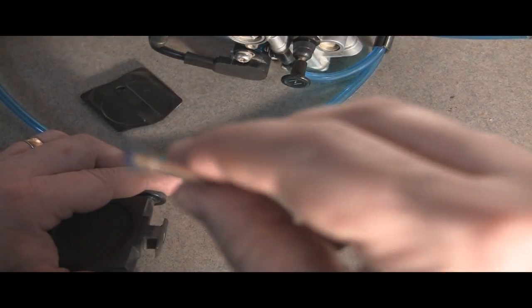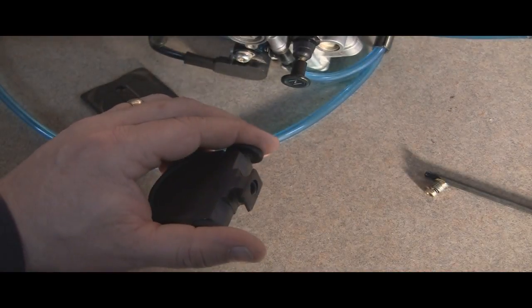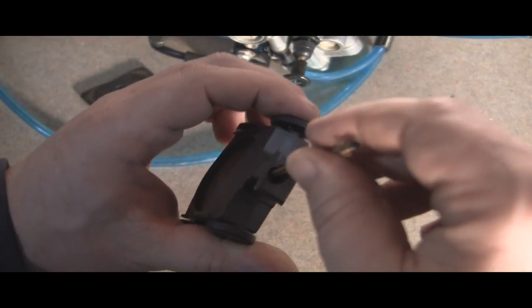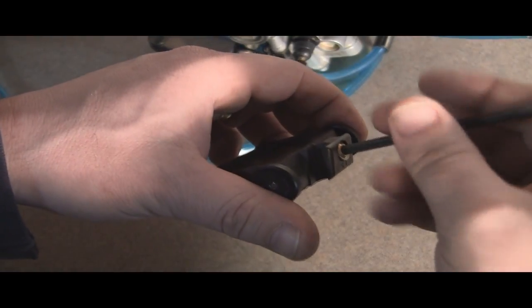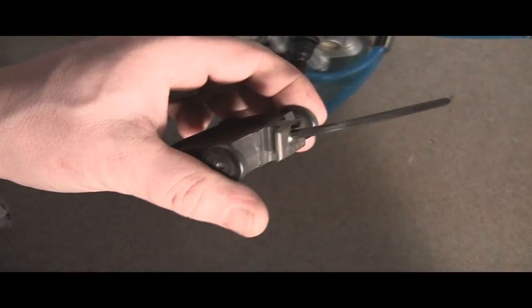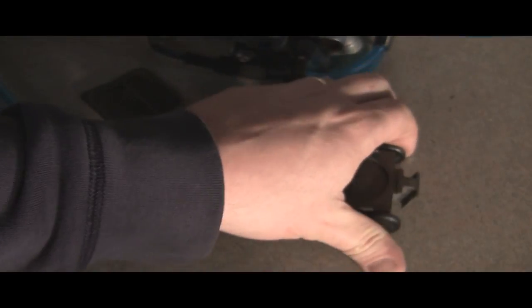The last thing to install is the jet needle. I'm using the blue one — it's just marked on the end in blue. You may have to change the clip position; you'll know that from the instructions or by contacting JD Jetting. Simply drop it into place — gentle with it. Go ahead and install your holder, it's got a spring on it. I'll link the carb reassembly video below.